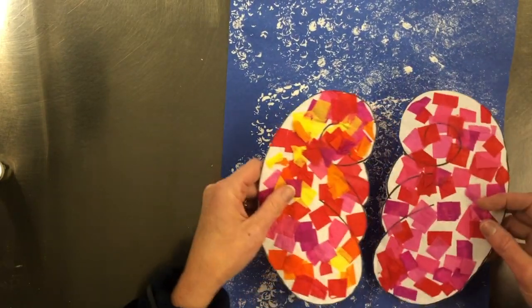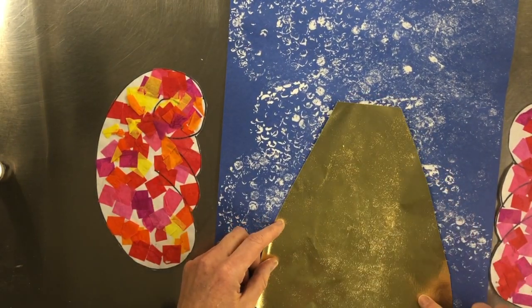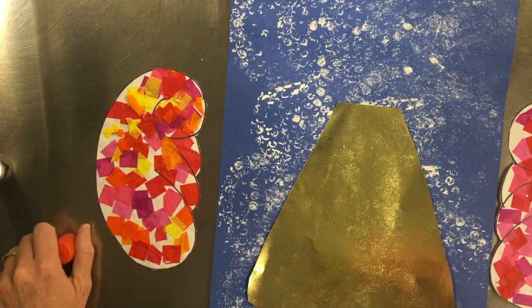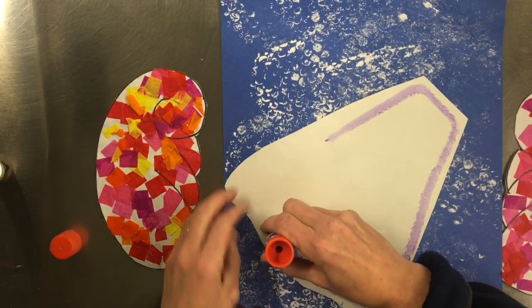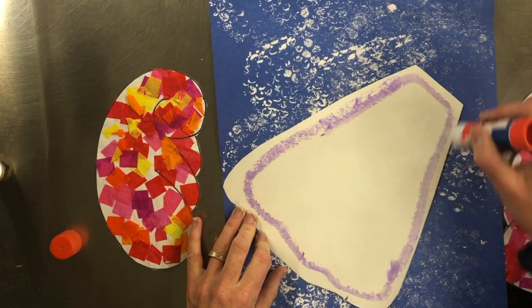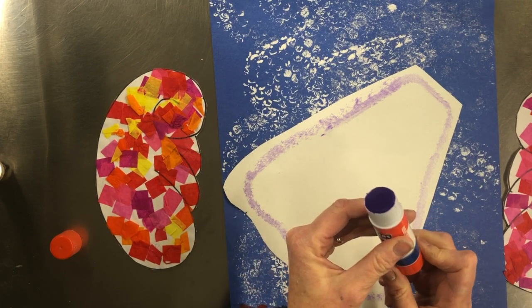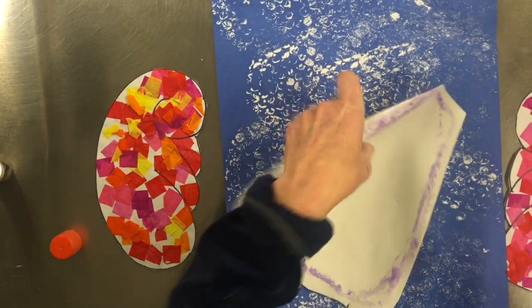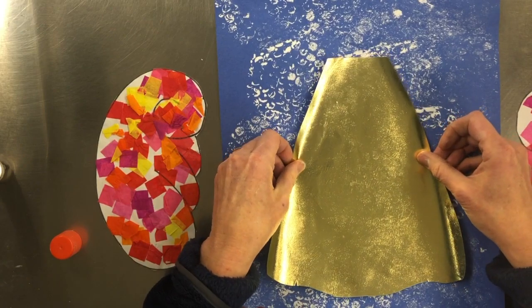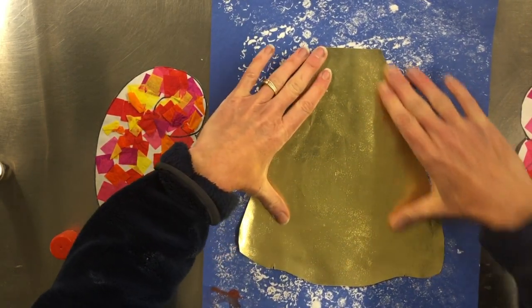We're going to take our paper that has the snow pattern on it, and we need to first glue down the body of our angel. This is an angel cutout, and again, just going around the outside like a racetrack. You don't need to fill this in with glue — just a smidge of glue. If you have it too far up, you're going to slide all that glue off; you just need a little bit. Again, you can go around the outside, and we're going to place this here, like so, pressing it down so it stays down.